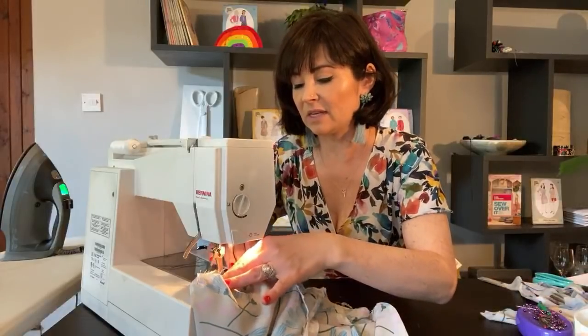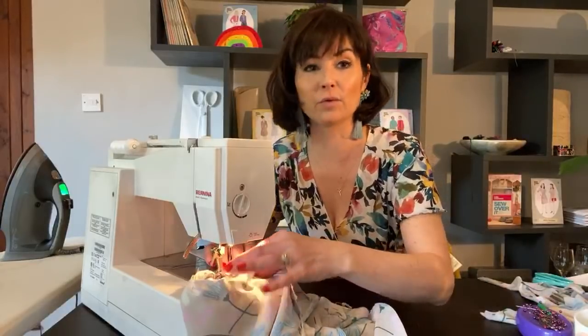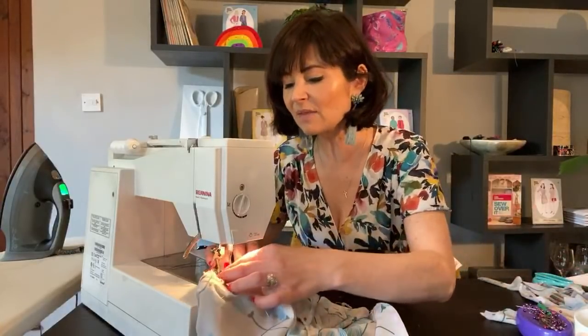I would just pin one sleeve at a time with this, because especially if you're using crate pins they do tend to fall out more easily, and that's a bit of a pain if you've gone to the bother of pinning it all and then they're all falling out.